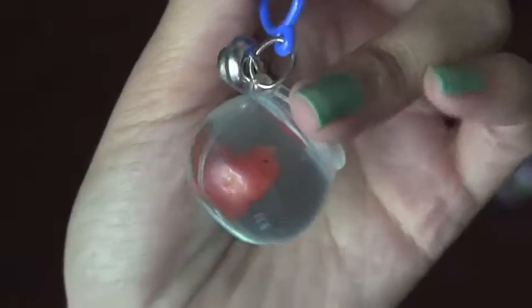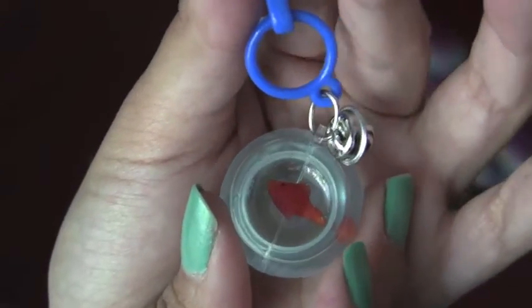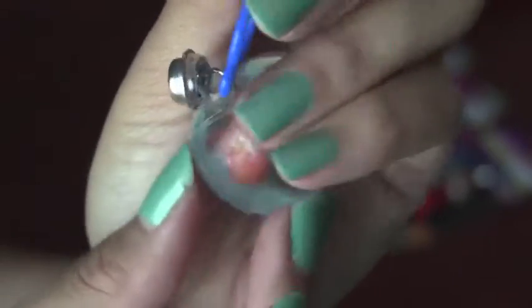Next we're going to open the goldfish. Here is the goldfish charm. When you look at it from above, the goldfish seems really small, but when you look at it from the side, the goldfish is way bigger.